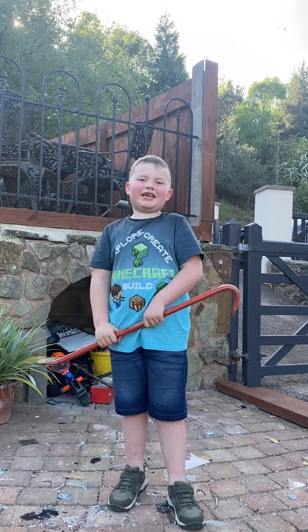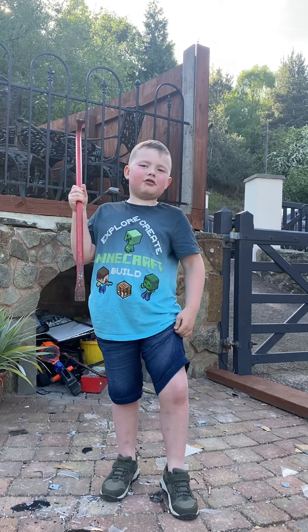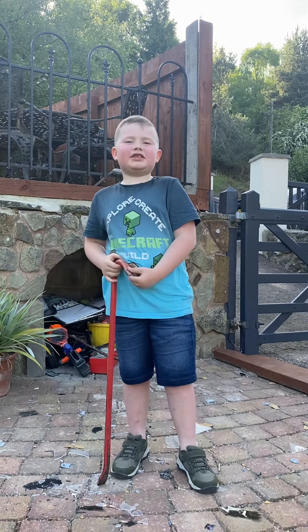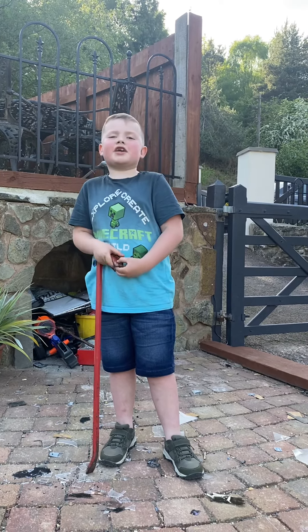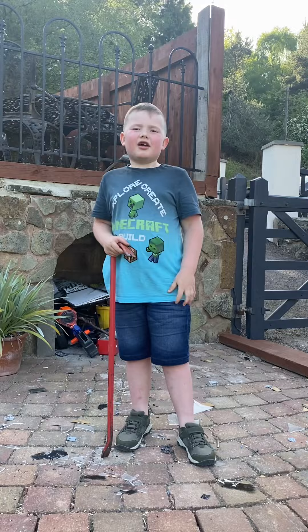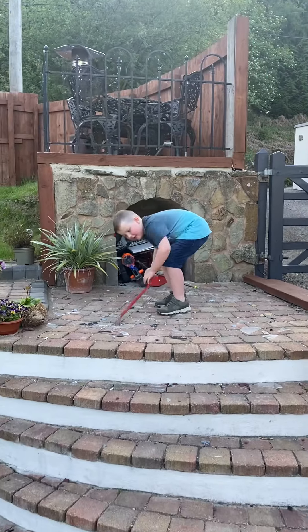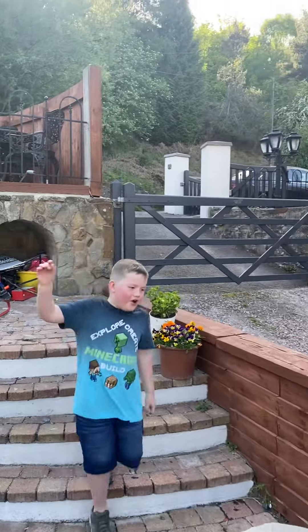Hey guys, welcome to more smashing, it's me Arthur the crazy kid. I've been destroying a phone lately but without it on camera. So I've got an idea — I thought I could put it in a vase and crush it. See if it can work, we'll charge it up. Now we're gonna be just crushing it with a vase.